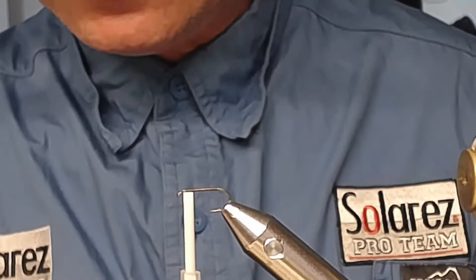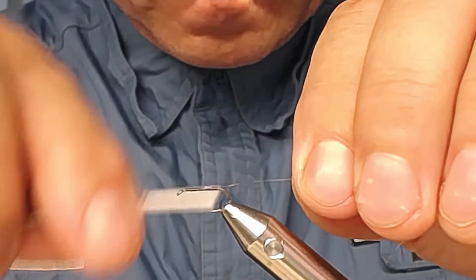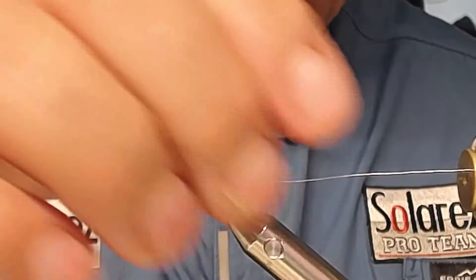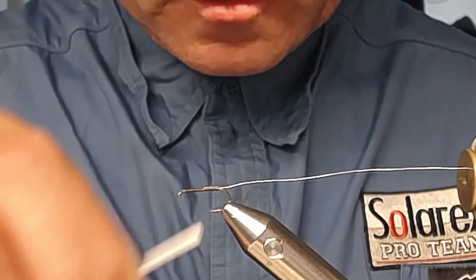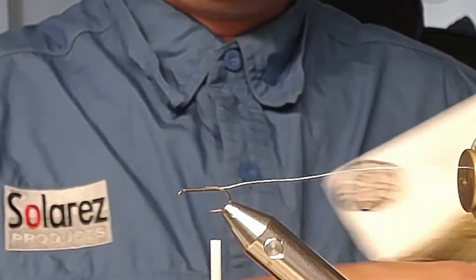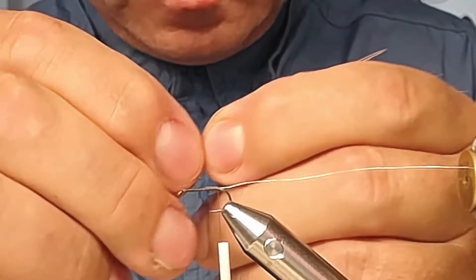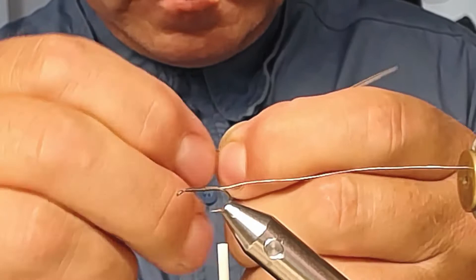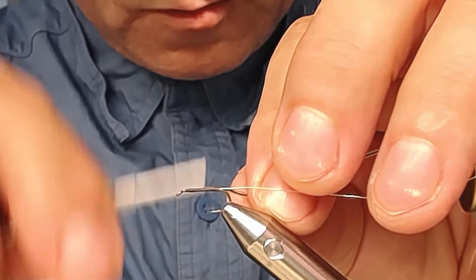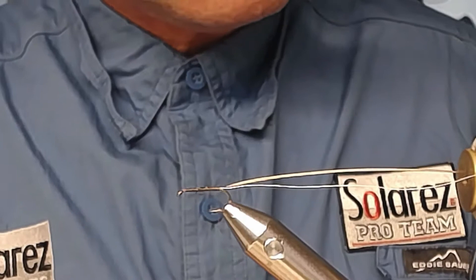Attach the wire securely. I like to take a long piece of wire so I can get it out of the way — put it in the materials clip. Make some wrappings to cover it up, then take a feather and prepare it by taking out some fluff from the bottom. Tie it in with the shiny side facing forwards, against the hook eye, then take some dubbing and dub it on.